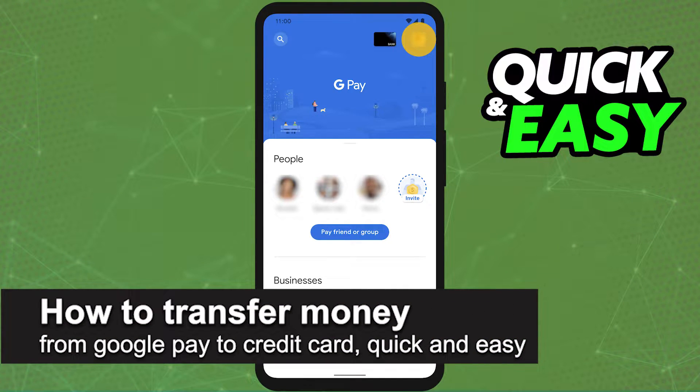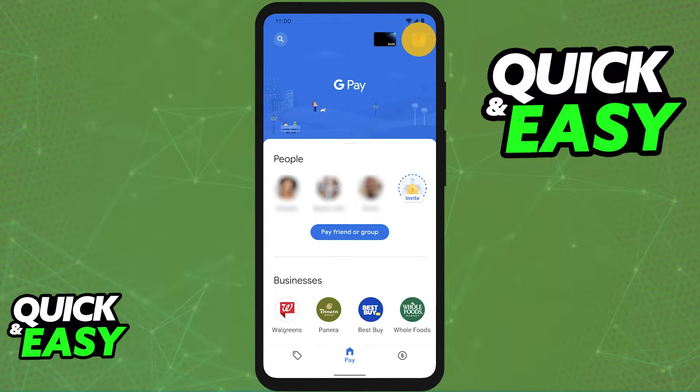In this video, I'm going to teach you how to transfer money from Google Pay to your credit card. It's a very quick and easy process, so make sure to follow along.